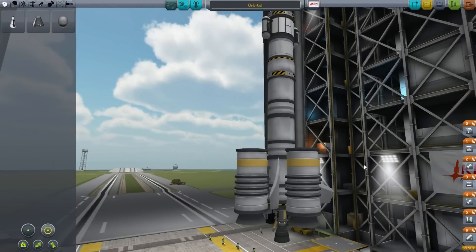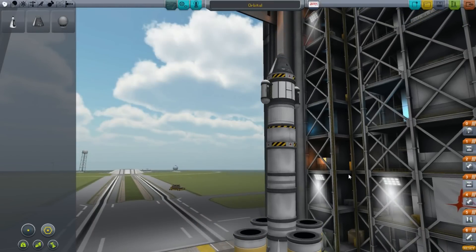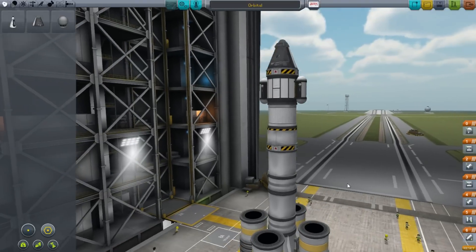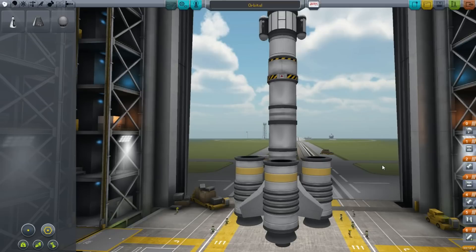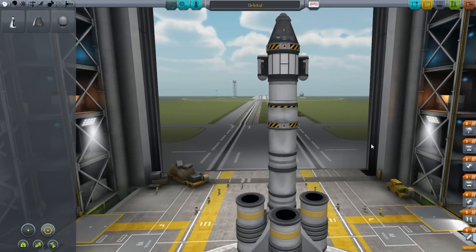Hello, it's Scott Manley here with part four of my walkthrough of Kerbal Space Program for the complete newbie. So what we've just done is gone into high Kerbal orbit. The next place we're going to go is to the moon, but not onto the surface. We're just going to fly to the moon, fly around it and come back, and we're going to learn a lot about maneuvering in space.